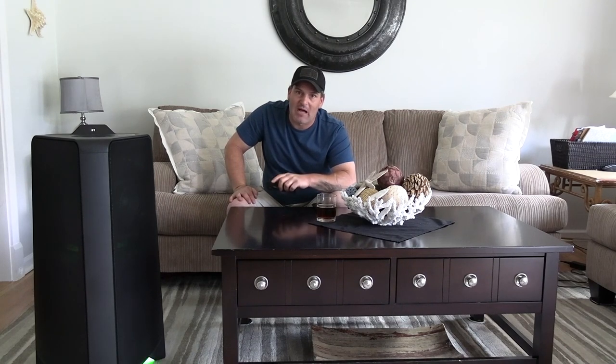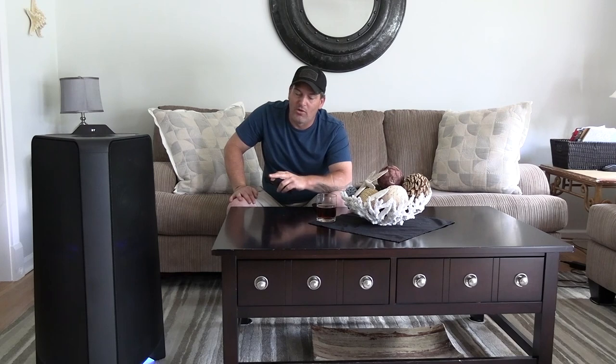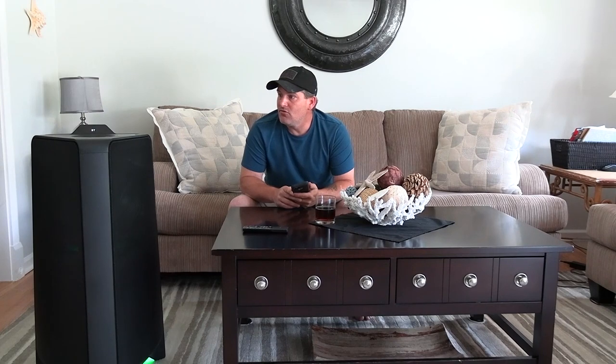I tried to find the frequency response for the speaker and couldn't find it anywhere - checked the website, the manual, everywhere. I'm not sure what the low end is on the response, but it definitely is not as low as the LG models, and surely not as low as the JBLs.